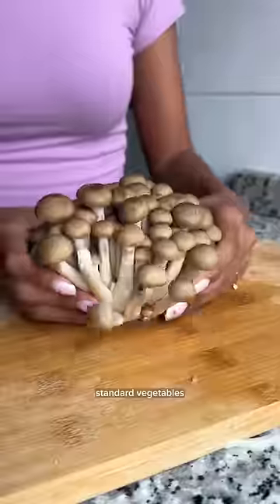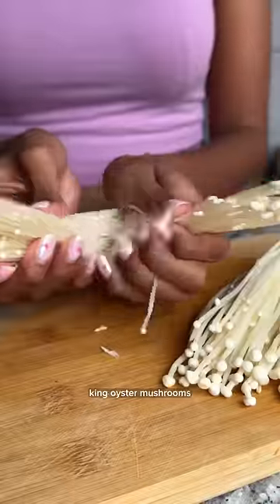I first chopped up some standard vegetables like cabbage, bok choy, and an assortment of mushrooms. I use shimeji, enoki, and king oyster mushrooms.